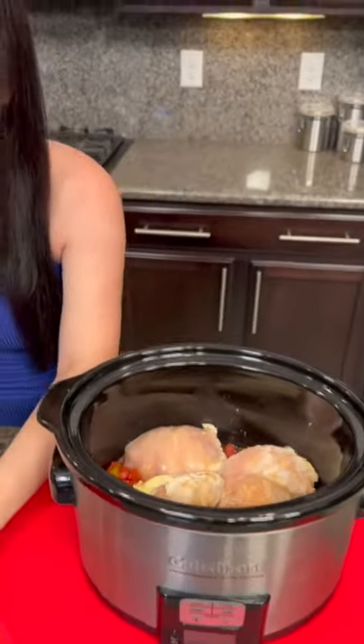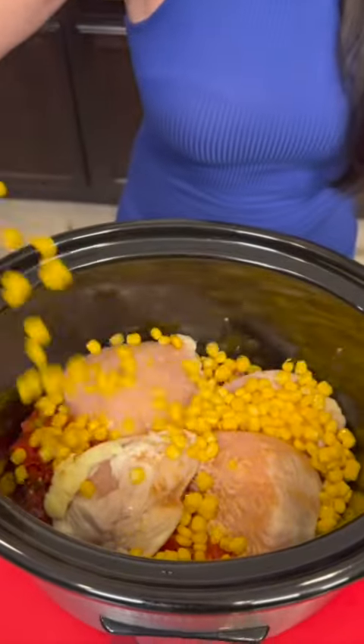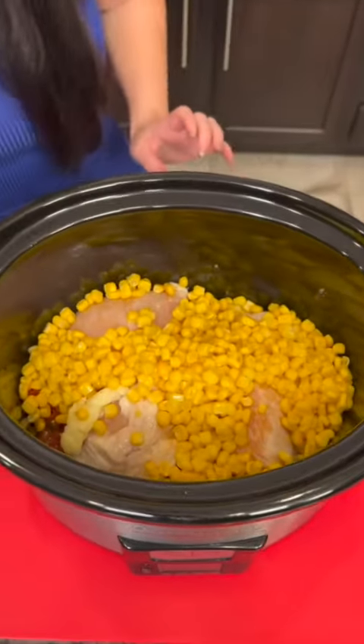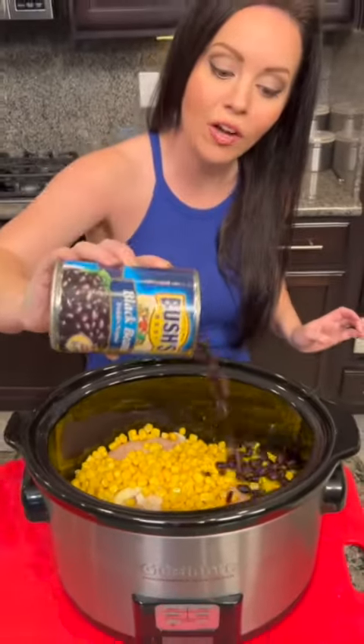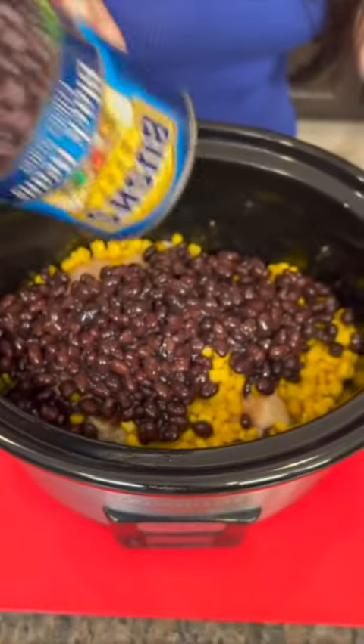This is the quickest and easiest dinner that your family will love. Dump some corn on there — this is drained a little bit. Now we're gonna add some black beans. This is actually really healthy. It's super fast. You just dump everything in there.